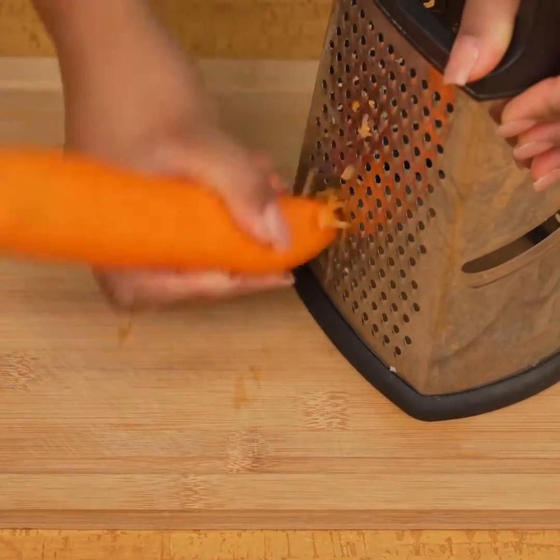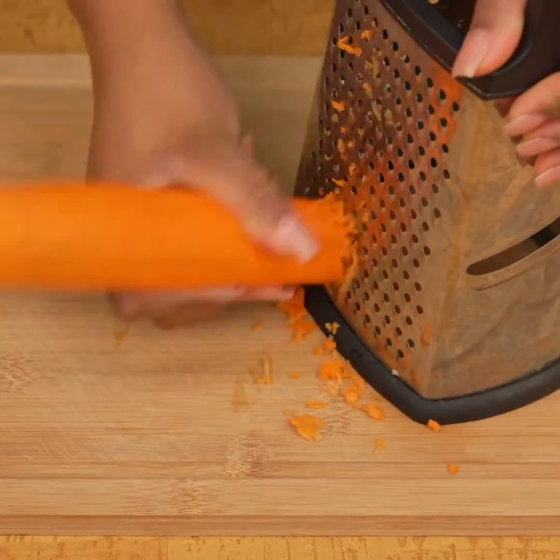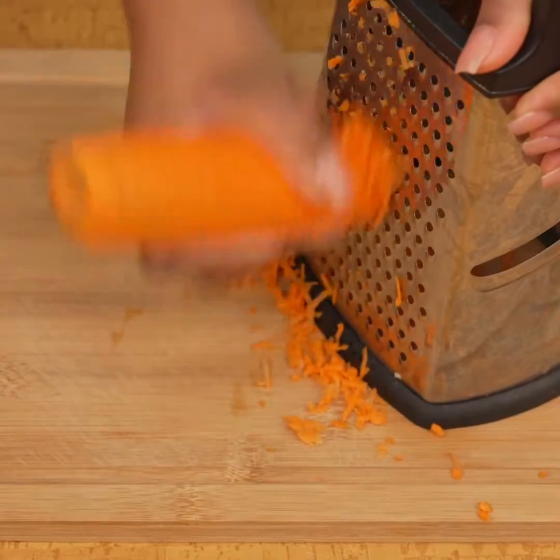For this recipe we will need a carrot, which I have already removed the peel. I will grate it by the thinnest part of the grater.